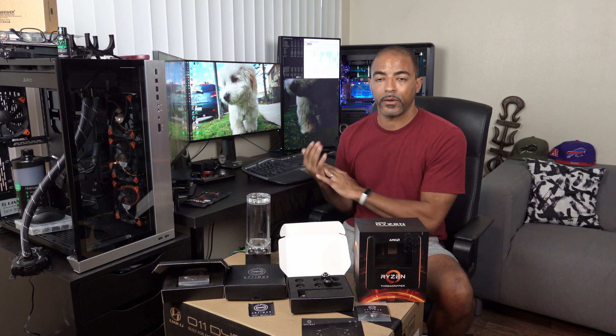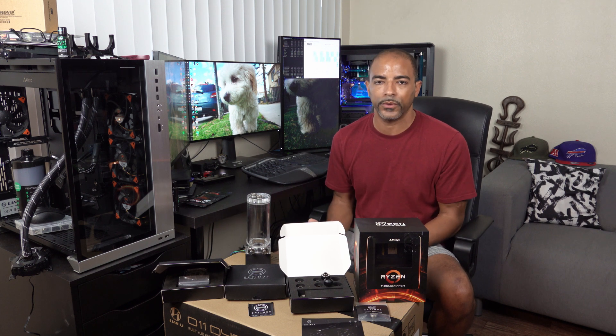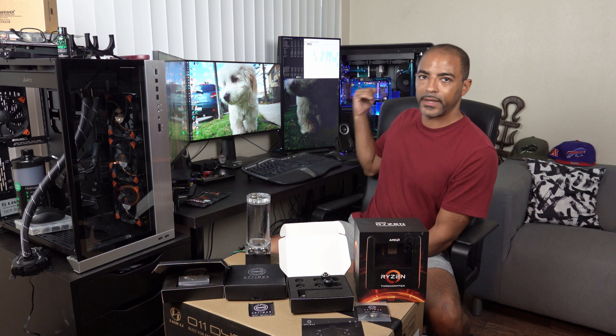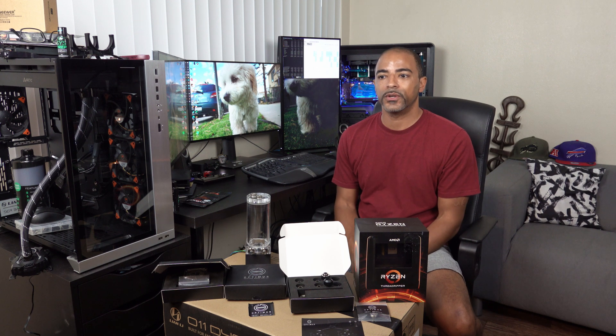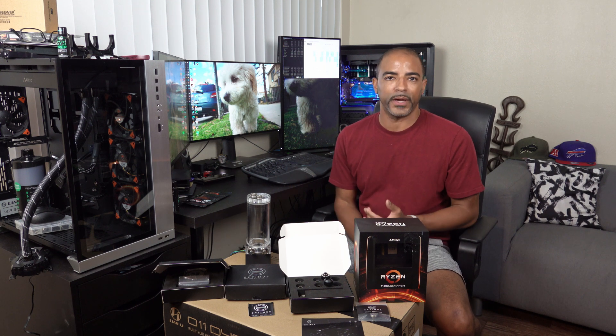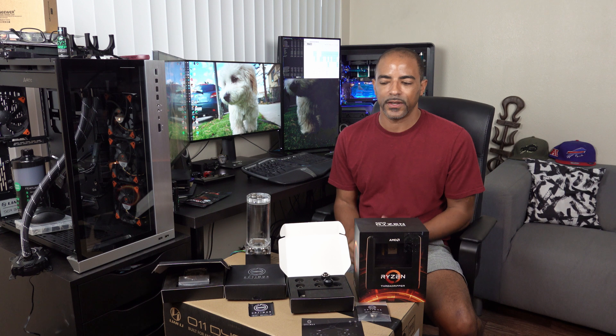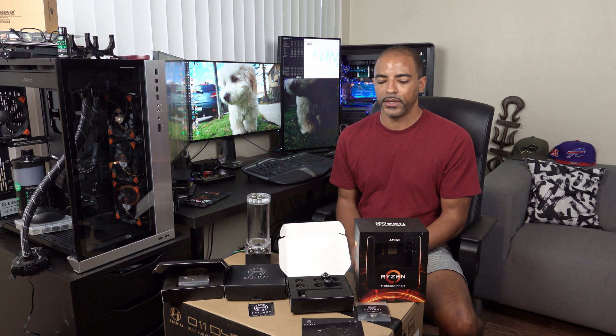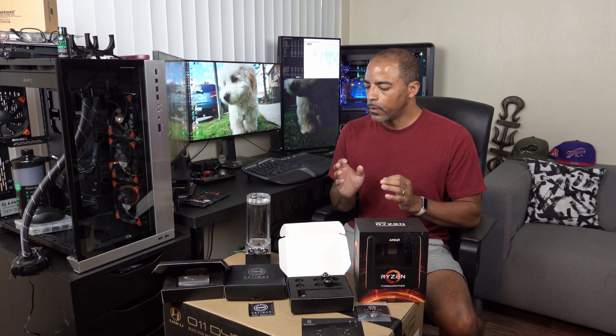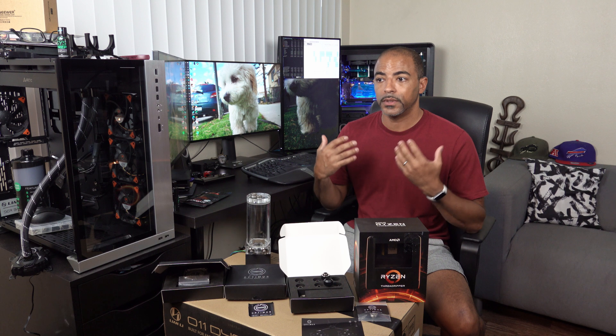Because Threadripper 3 generates heat — 32 cores, 64 threads — I wanted to make sure that Deep Blue here had the optimal cooling ability in order to help me with my overclocking, video editing, all that stuff. Obviously the virus hit, they had supply chain issues, but their communication was pretty good and I was very understanding. Over time, they finally were able to send me the finished water block.